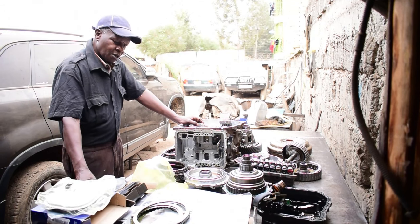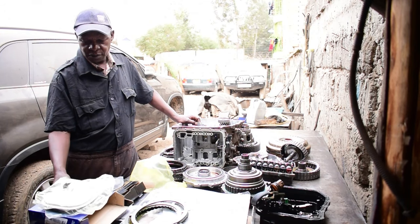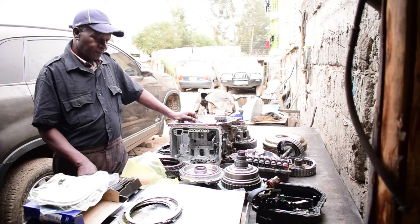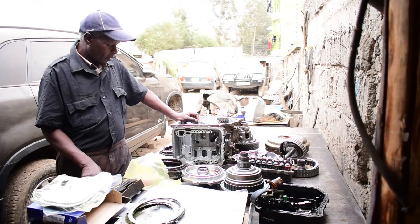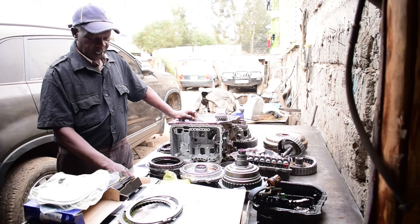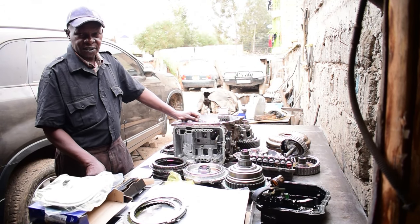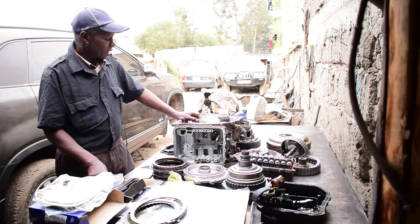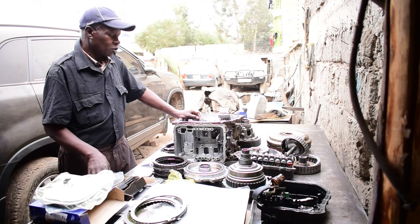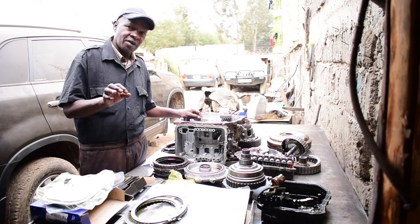These parts we import from Automatic Choice. Automatic Choice is a renowned seller of automatic transmission parts, based in the United Kingdom. We have worked with them for over 10 years and they are our trusted suppliers of parts. We trust that when this job is done, we will get more of these vehicles brought to our workshop and we will solve the problem.